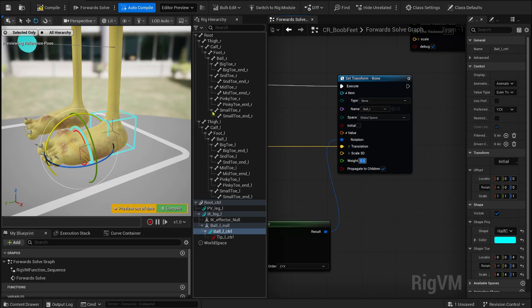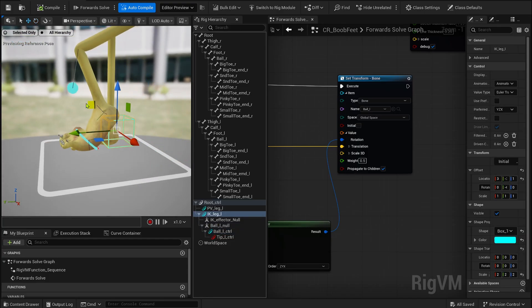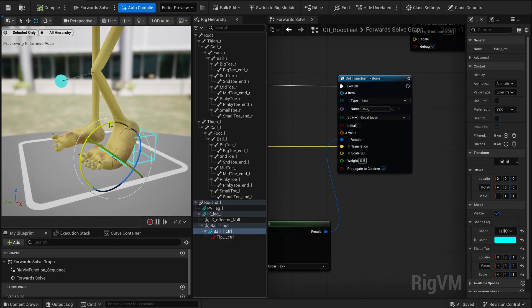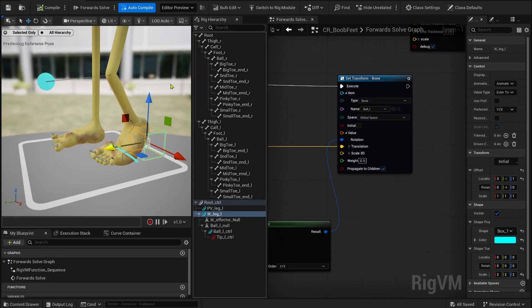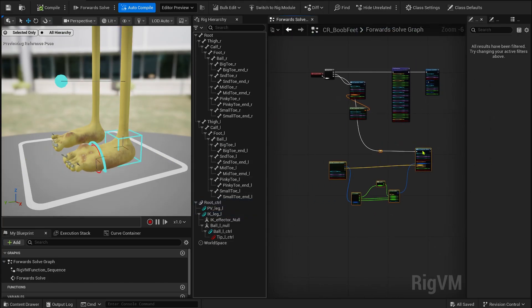And now everything works as expected. The IK behaves correctly, the reverse ball control drives the foot exactly the way we want, and the tip control can still independently bend the toes. From here, you just replicate the setup on the other leg, and don't forget to add the toe control for each one. Make sure the parenting is correct, otherwise the toes won't follow the hierarchy properly. After a bit of cleanup and adjustments, our legs are fully rigged and ready to animate with the simple but effective reverse foot logic.